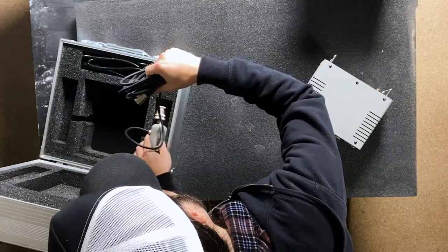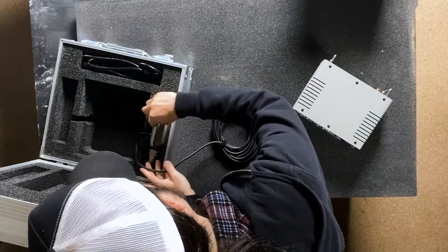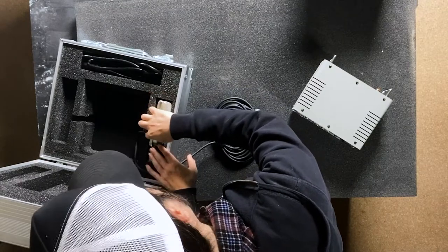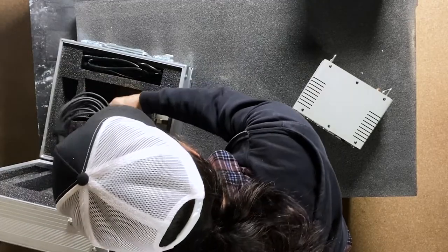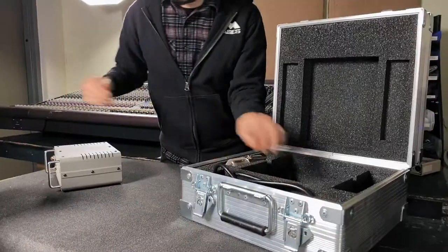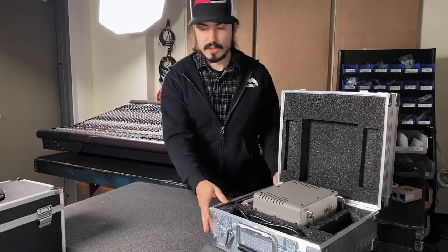This goes in here like this. It is custom cut just for this cable exit right here. The cable goes very nice and neat underneath the power supply and it makes it easy to use just like that.